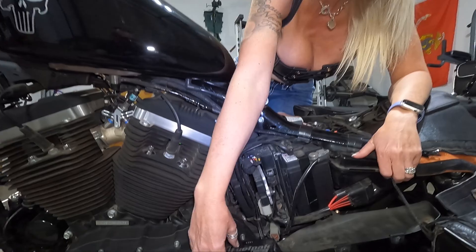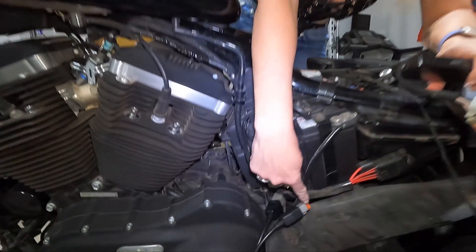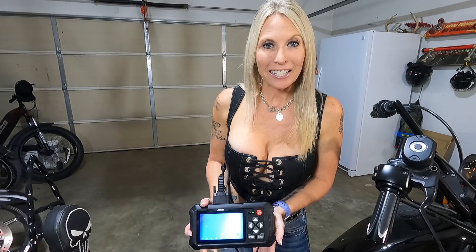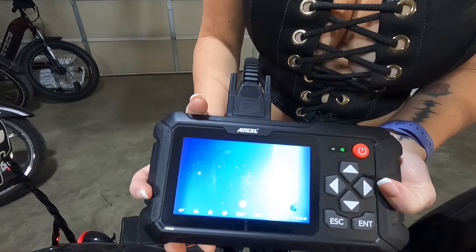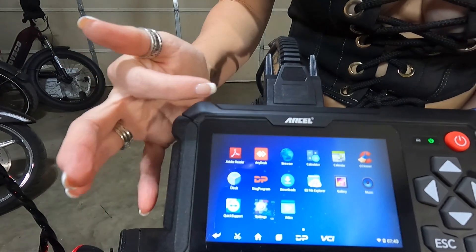I also want to mention that I removed this fuel pack from this little cubby right here because it fit really nice and snug in there and it was out of the way. I have unplugged the fuel pack and plugged in the diagnostic tool — I always have to unplug the fuel pack to be able to run the diagnostic tool. I have the bike turned on, the diagnostic tool turned on, and I am on the home screen right now.